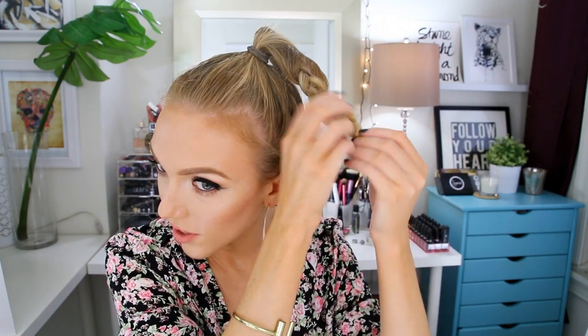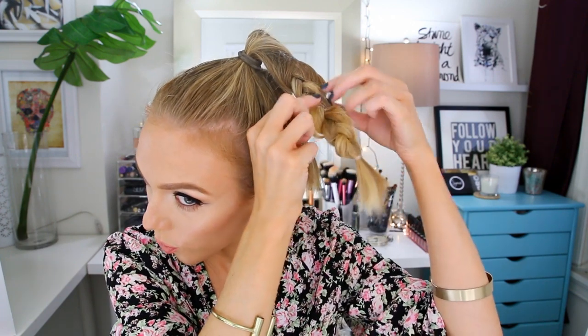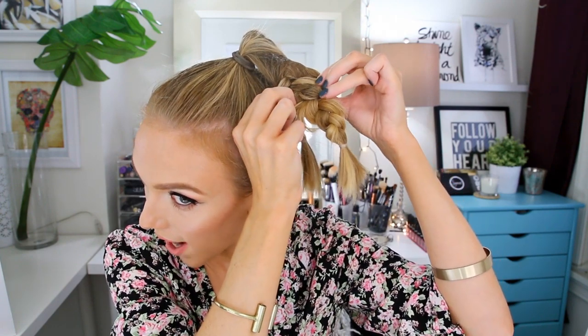This next step is optional, but what I like to do is texturize my braids — pull them apart and make them nice and big, which makes them a lot easier to work with and mold into a top knot shape. I'm going to be using a texturizing powder — this is my Big Sexy Hair Pow powder. Don't be shy, just tap some right onto there. You can scoot the hair tie down a little bit if you need more room to pull the braid apart. Just fan out these little individual pleats so they're wider and thicker.